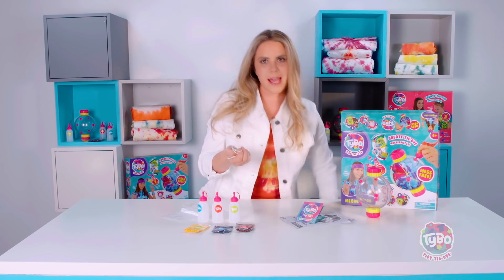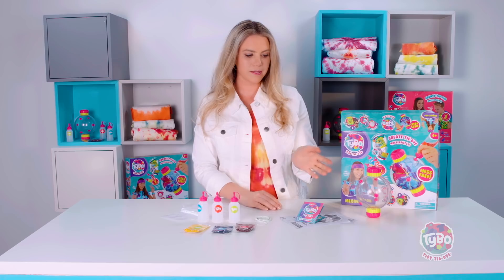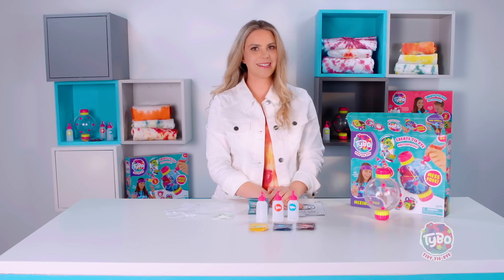And then how can you tie-dye without rubber bands? So you get rubber bands that you can use to tie your piece before putting it in your orb. This is the Tybo Tidy Tie-Dye Starter Kit — all of this comes inside. Thanks for watching, I'm Amanda. Have a lot of fun — I can't wait to see the creations you make.